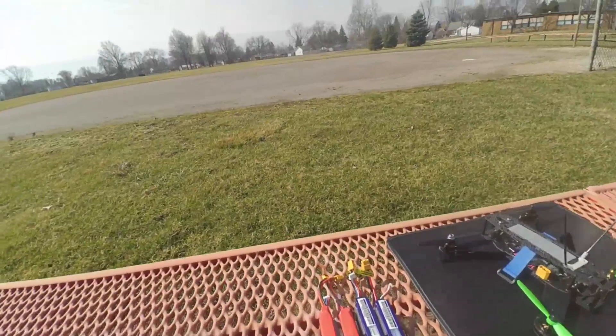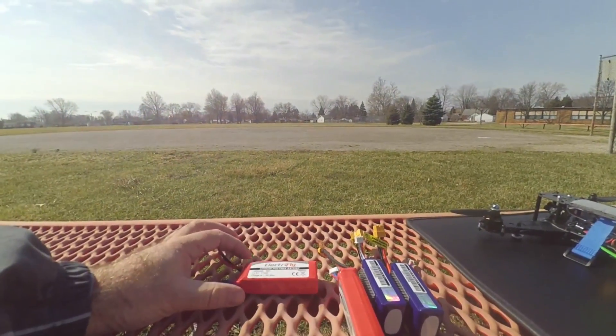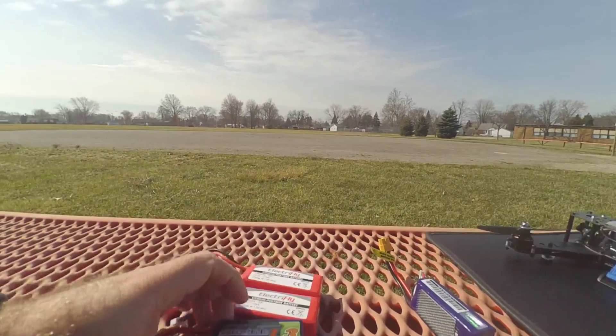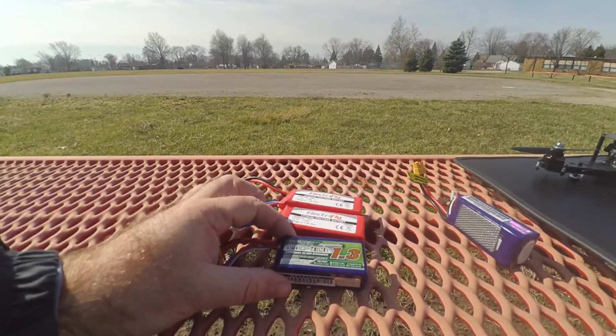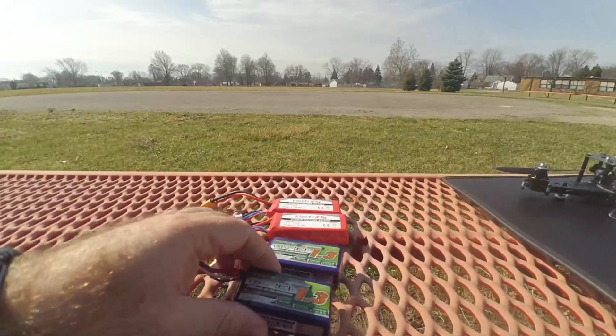I've got several packs here — just walking through what I've got. I've got the Electrify 1500s, which are pretty good batteries I've had for quite a while. And these are a little lighter and smaller — the 1300 milliamp packs. They also have a higher discharge rate, which is definitely a good thing when you're flying a little more aggressively.